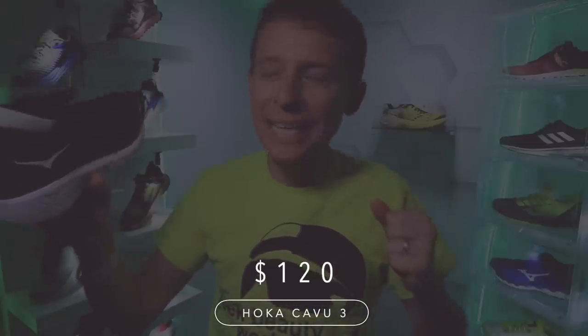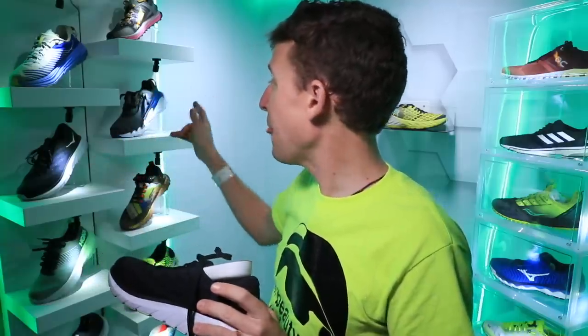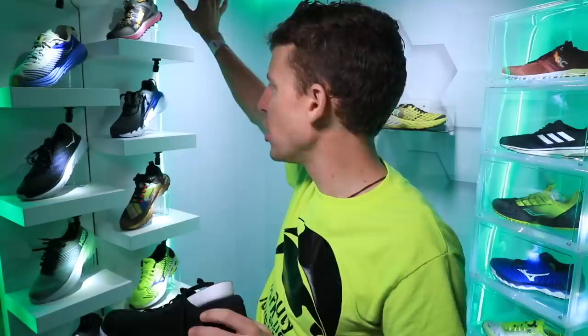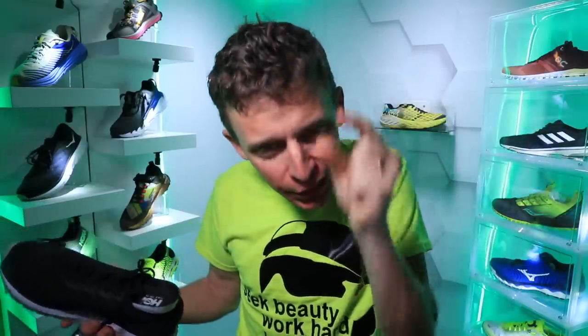Price point: $120. I'm actually more excited about the Cabu 3 than the Mach 3 right now. Question of the day: what shoe would you use for jogging to the track, doing a workout, and jogging home — all in the same shoe? The New Balance Zante Pursuit comes to mind for me. Keeping running simple with one pair of shoes to accomplish different tasks is really nice.